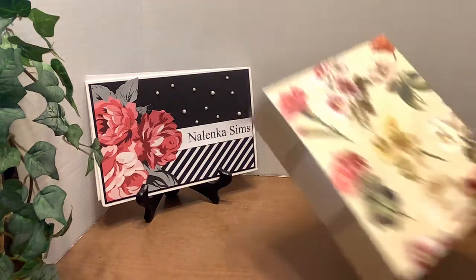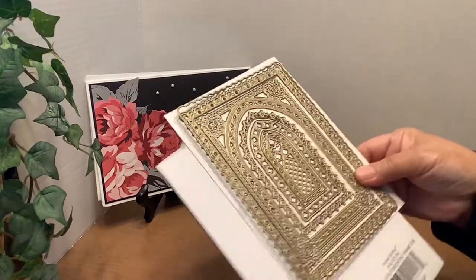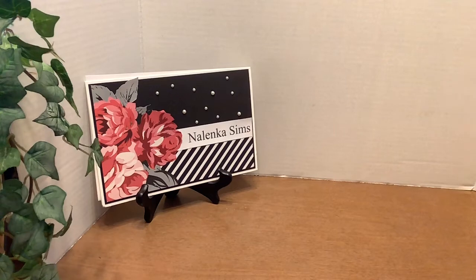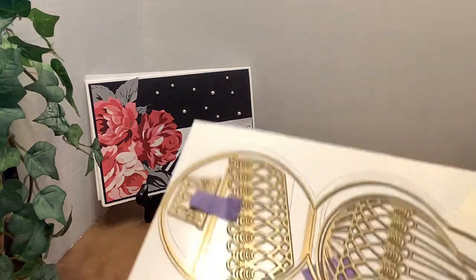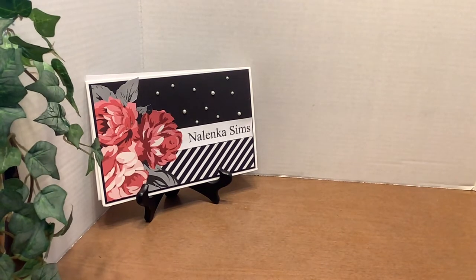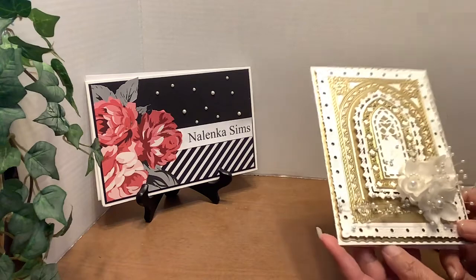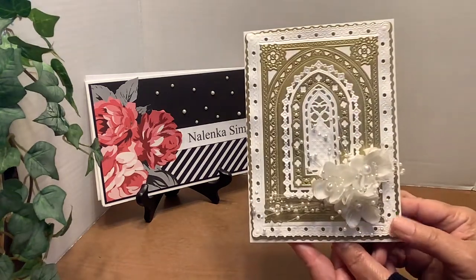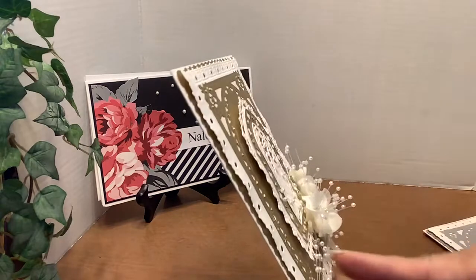Today I used some more of her flowers, and I used the Gothic 3D Concentric Frame die set. I couldn't wait to get the Hot Air Balloon Easel set. So let's start with the Gothic. I have a friend who has asked me to make some cards — birthday cards and wedding cards for him. So I made several for him to select from. This is one of the wedding cards using that Gothic frame set.